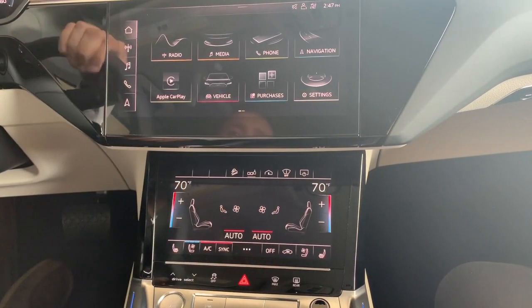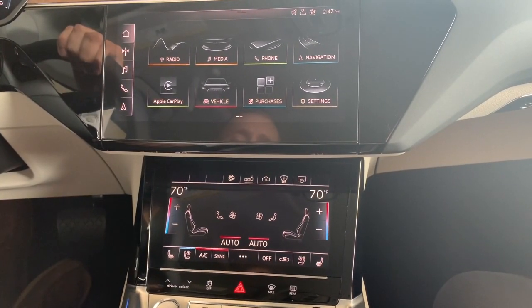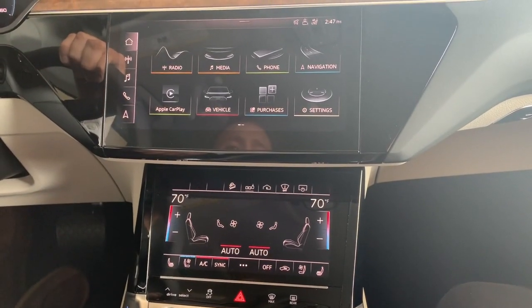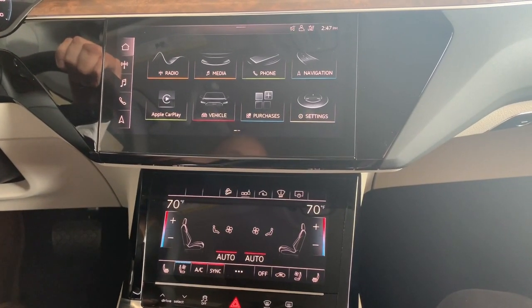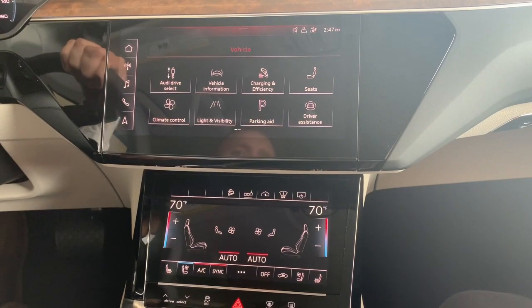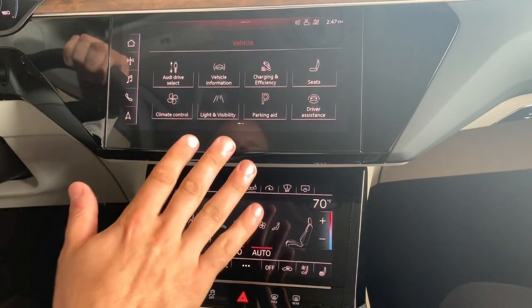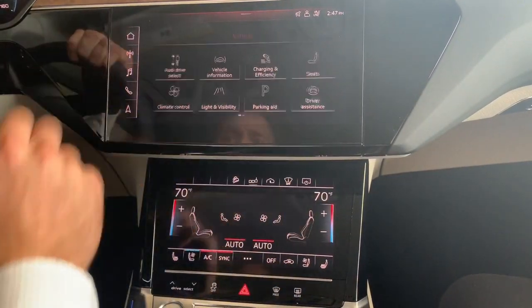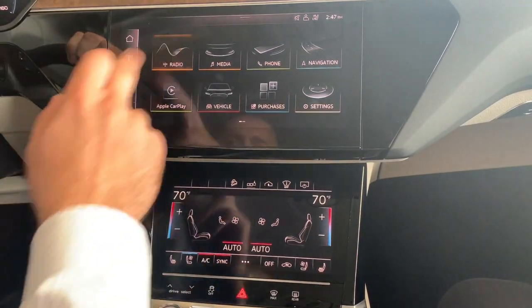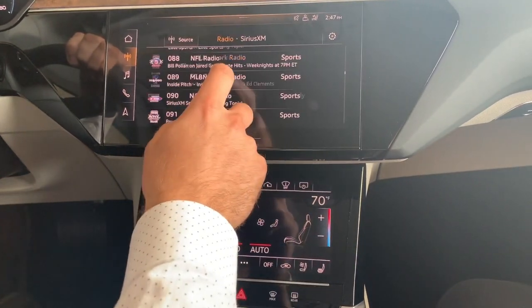Moving back to the Audi system, you have their own tabs for radio, media, phone, navigation, and vehicle settings. The system is very responsive — it's a haptic response touchscreen, so even while driving you know when you've hit a button and it's received your input. You can scroll through radio stations and settings, and this is really easy to do while driving.